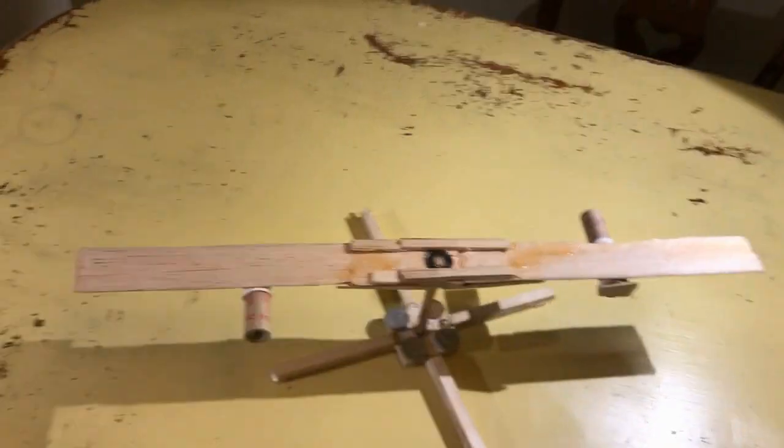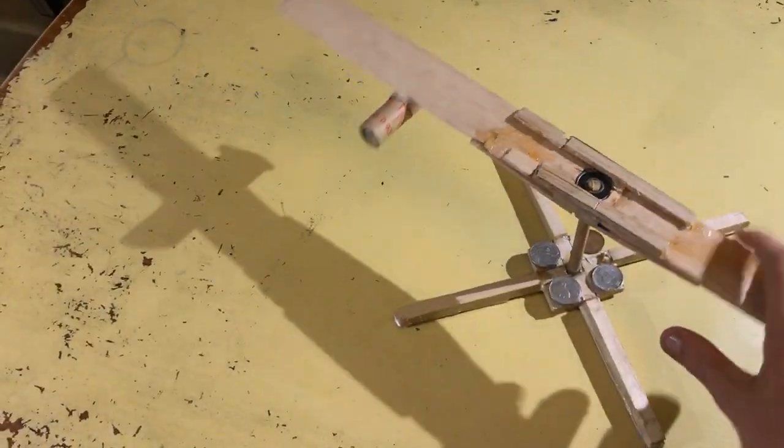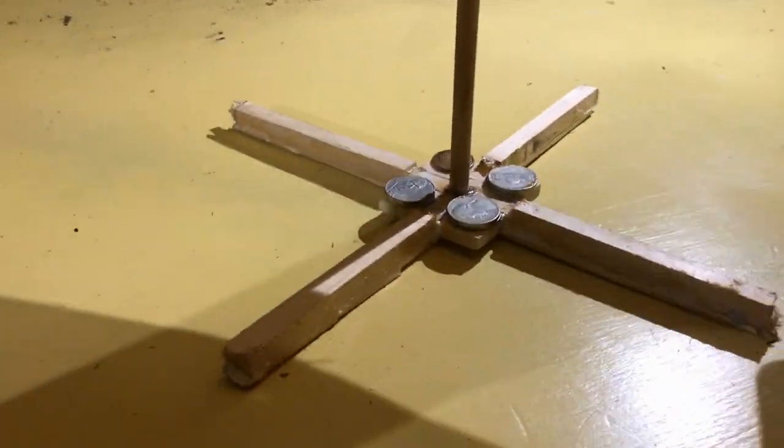After the flight, the helicopter was in pretty bad shape, but by using some glue, I was able to repair it quite easily. Some improvements include positioning the motors further down the blade to reduce stress on the wings and beefing up the landing legs.